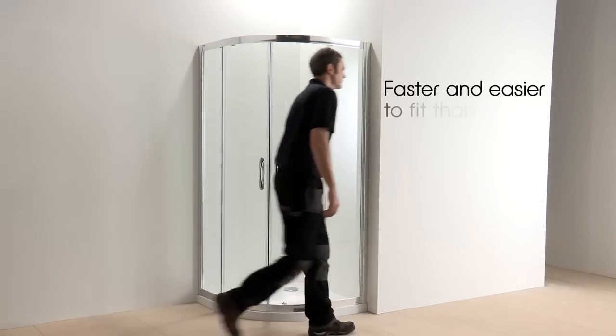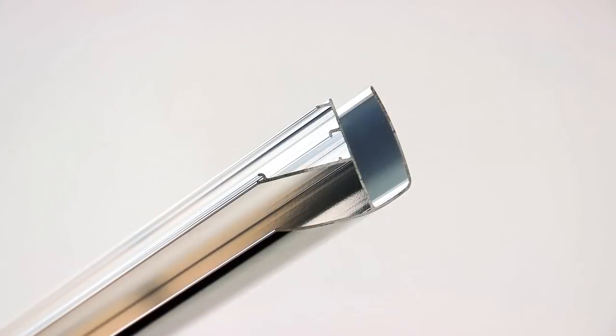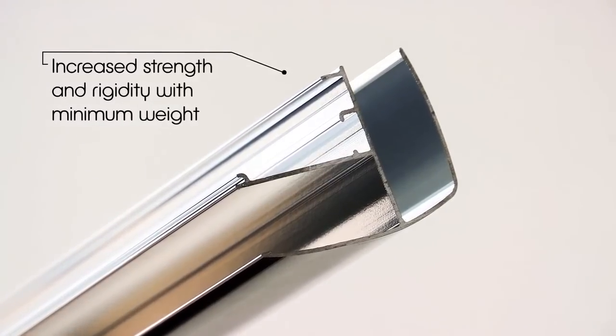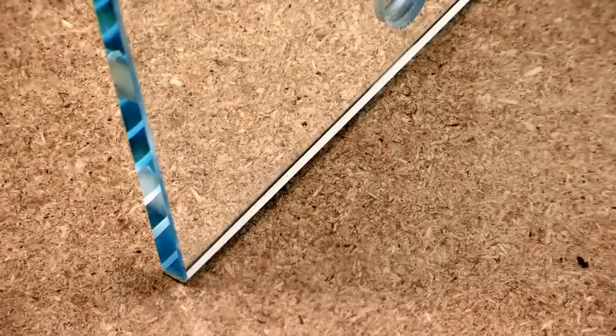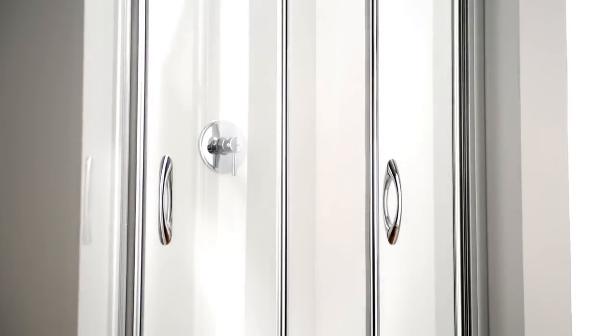The aluminium sections are specially engineered to provide the maximum strength and rigidity with minimum weight — 25% stronger than our previous Premier range. This also allows us to reduce weight. 8mm glass is used where required, but thinner, lighter-weight glass is used in applications such as curved bi-fold and tri-fold doors, where much heavier 8mm glass would do nothing to increase the rigidity or strength.